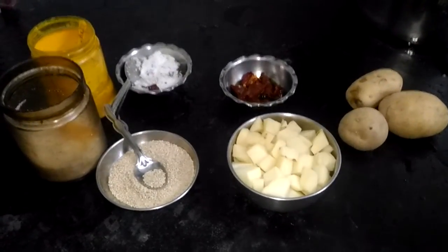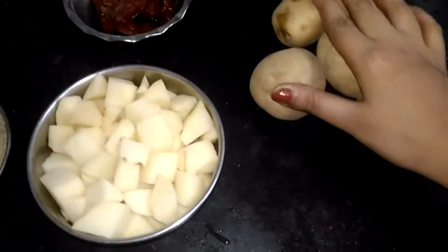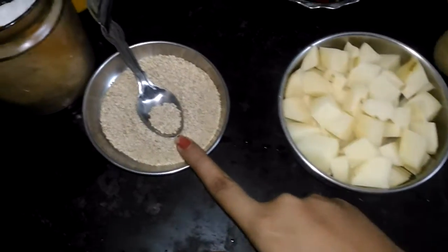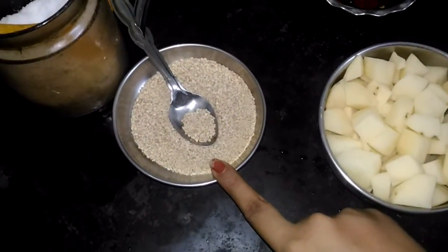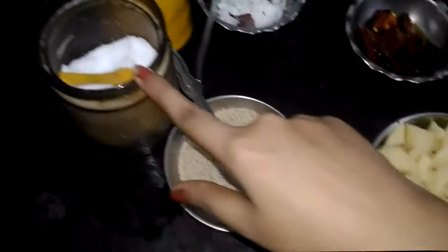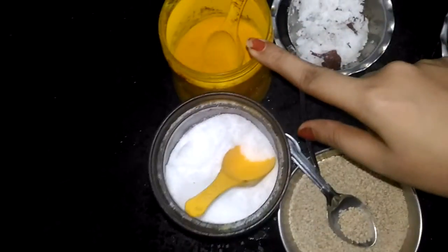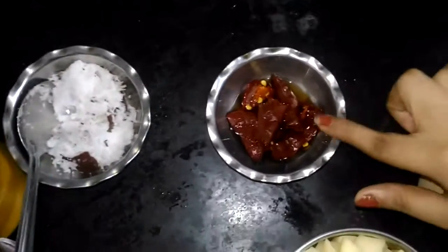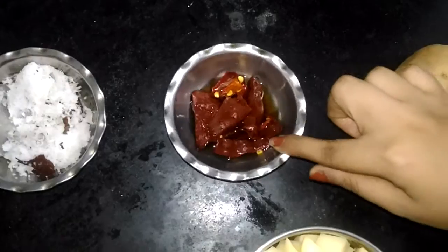For that we need 3 large potatoes cut into cubes, 3 tablespoons of poppy seeds — that is posto — and 3 tablespoons of til, that is sesame seed, salt to taste, turmeric as per taste, coconut 3 tablespoons, and 3 red chillies soaked in warm water.